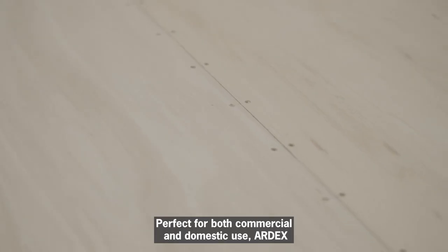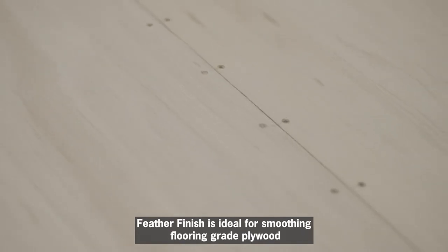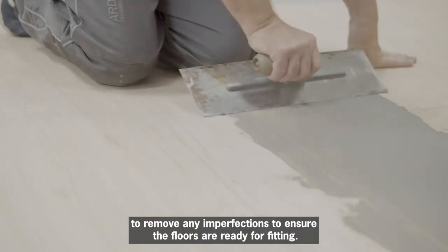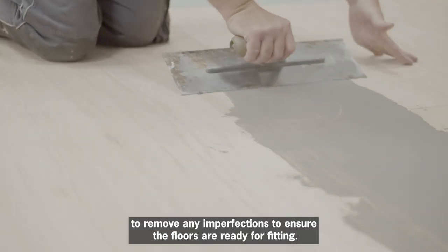Perfect for both commercial and domestic use, Ardex Feather Finish is ideal for smoothing flooring grade plywood to remove any imperfections to ensure the floor is ready for fitting.